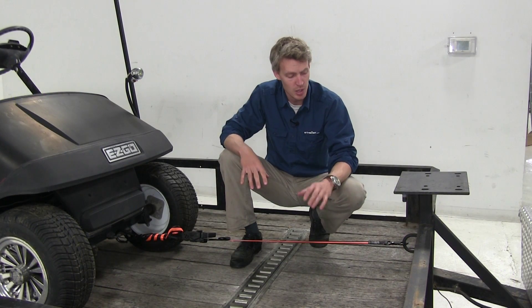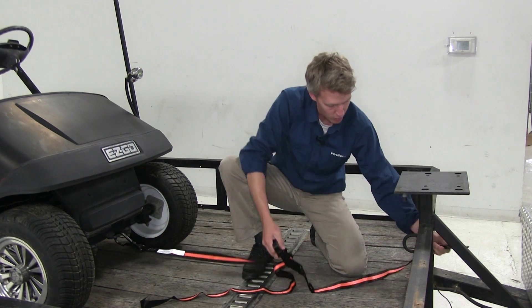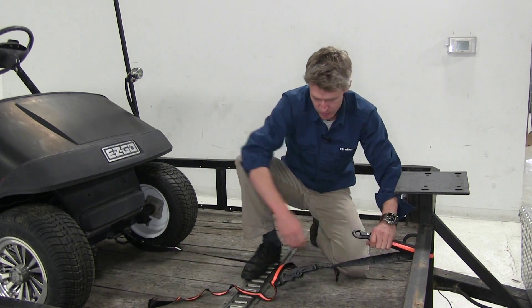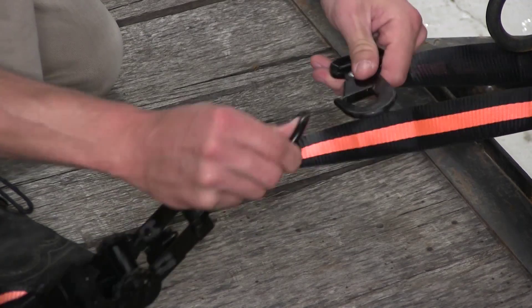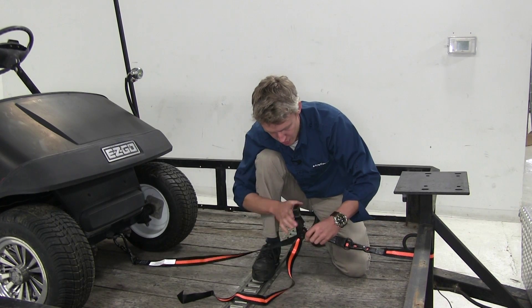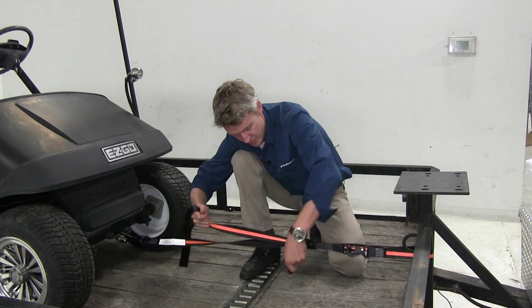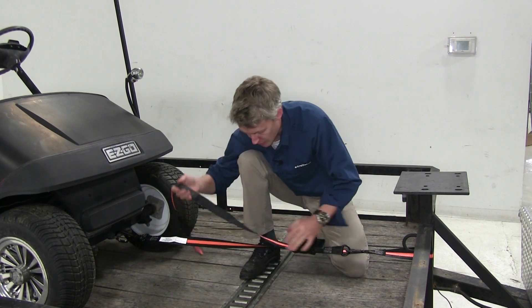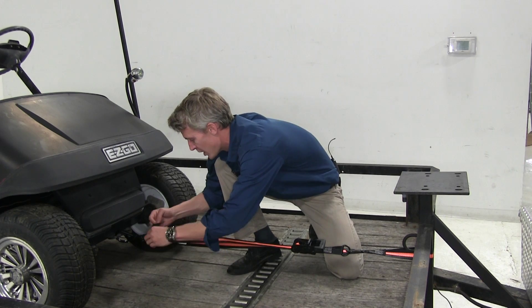Now this is one way to do it, but let's say you don't have a D-ring or some sort of loop or anchor point to attach to. We're going to bring it around like so and attach it to our D-ring here. Then, just like before, put some tension on the strap and ratchet it down until we get it where we want it, and then bind up the excess strap.